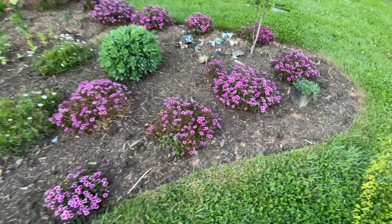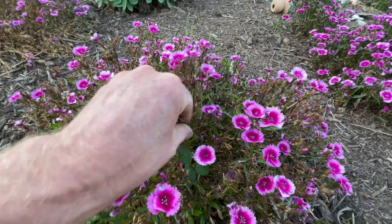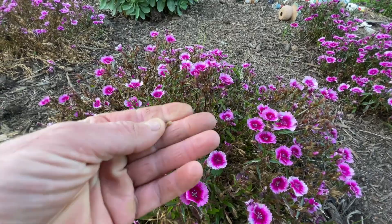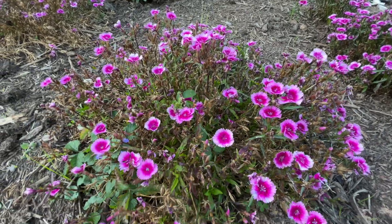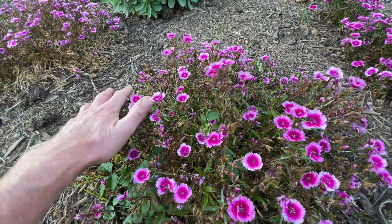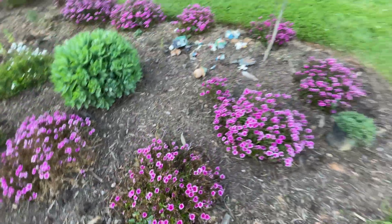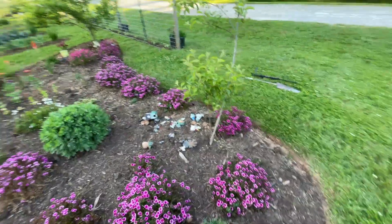Some more Dianthus over here. All this brown here are spent flower buds. So what I'm going to do is come in here - when these die back some more I'm going to shear these off, and what they'll do is put on new flowers. Because they are dying back now. Really pretty though.